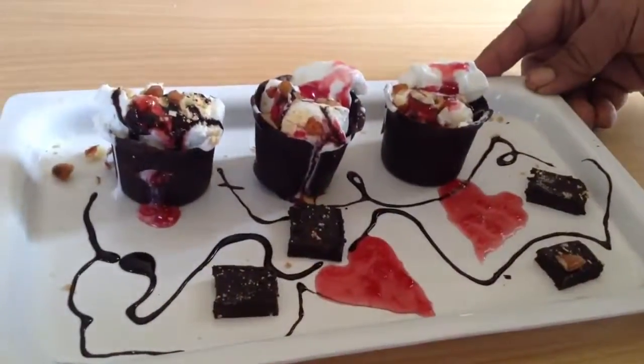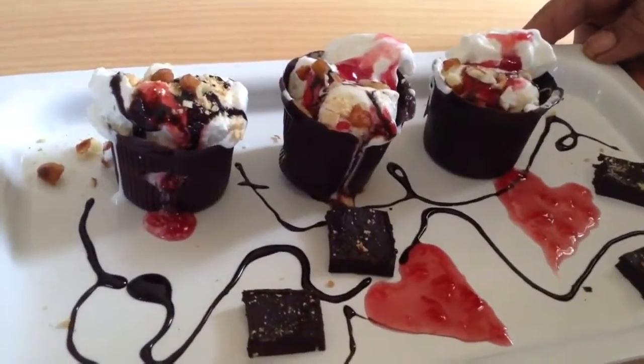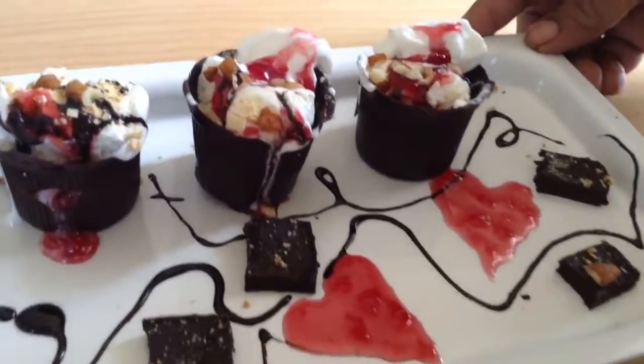This mixed fruit jam gives them a very beautiful look as well as taste. So here your chocolate cups with ice cream are ready for Valentine's Day. Enjoy them!